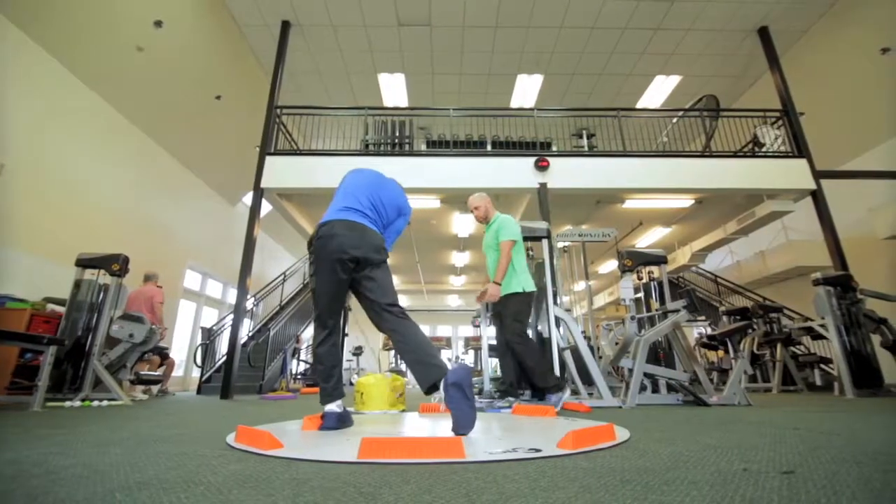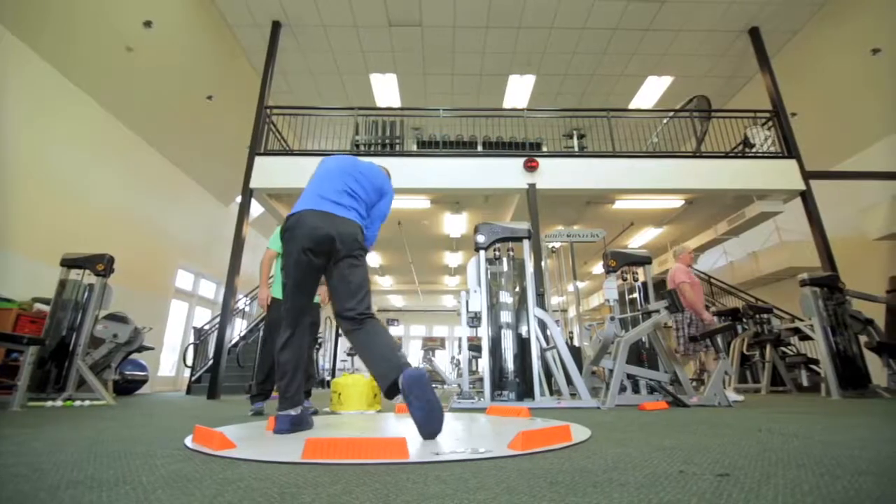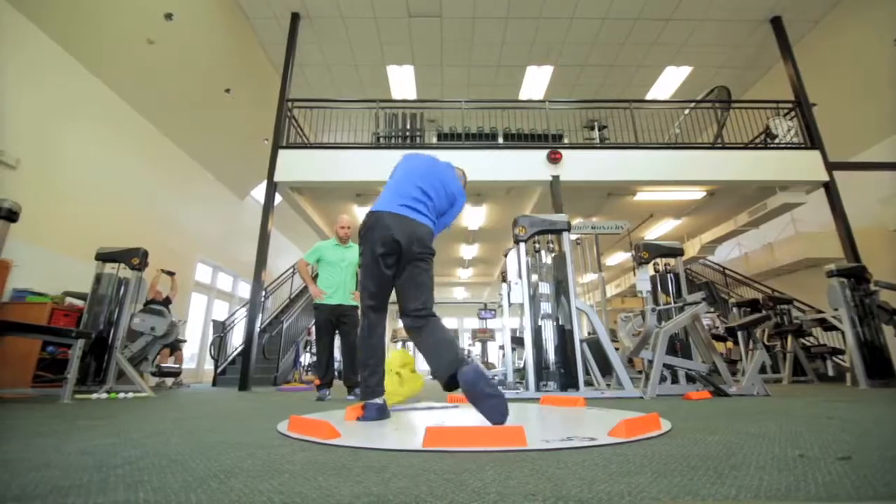I wanted to add the three-act slide to my facility because it gives me a little bit more versatility in what I want to do with my training. It allows me to attack clients at different angles, change their balance points, and train their neuromuscular response to how they act when they perform different activities.